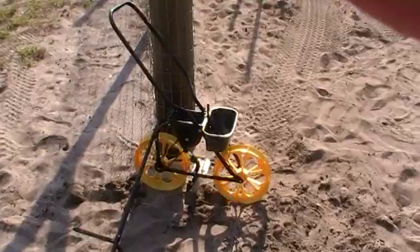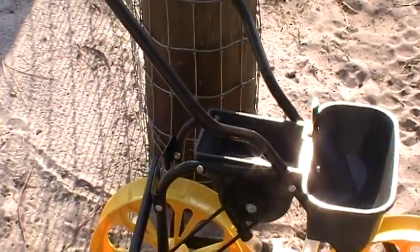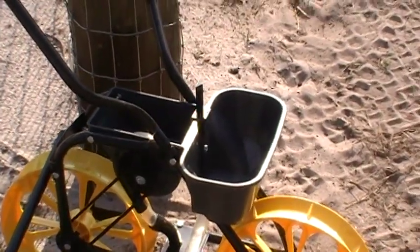It's got a little compartment that holds the seeds right there, and in front it holds fertilizer, so it gives a little shot of fertilizer as we're setting the seeds.